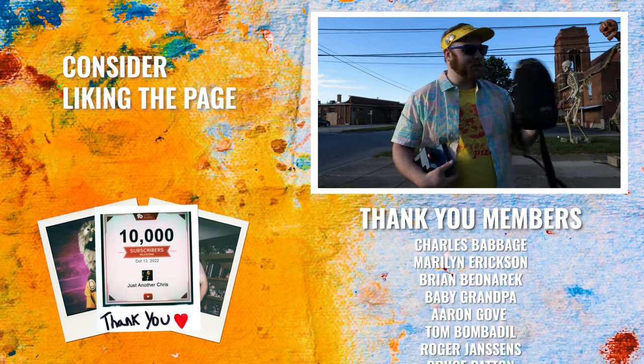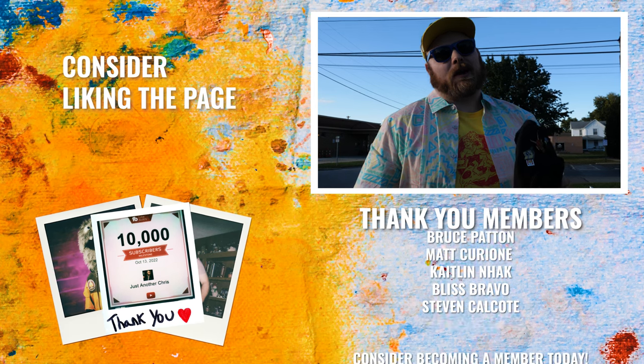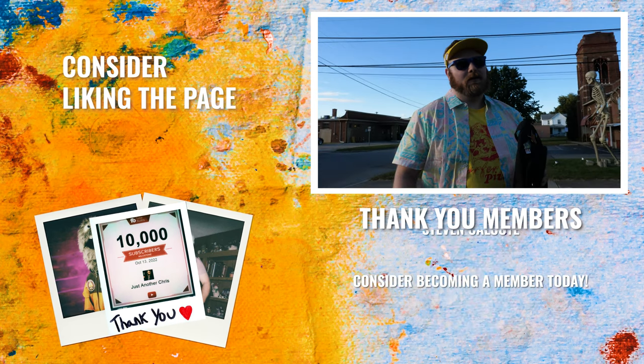It's sleek, comes in a couple other colors, and I highly recommend it. I'll leave a link in the description below. Alright, I gotta get back to filming some stuff — bye!